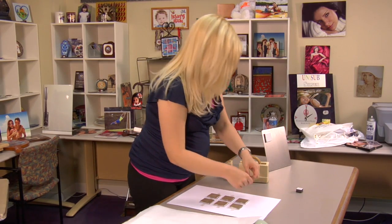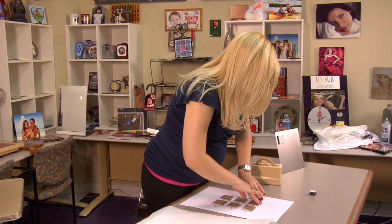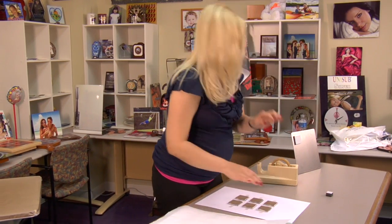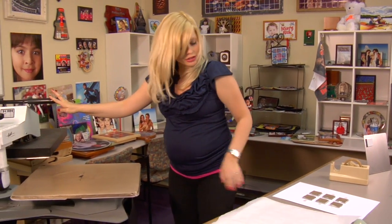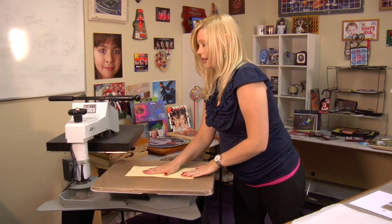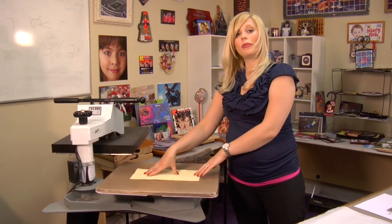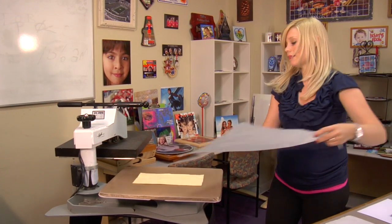I'm going to apply my last piece of heat tape to secure my tiles. And once they're in place, I'm now ready to prepare my press. I have my press set at 400 degrees — it's been warming up. I'm going to first want to place my yellow felt pad on the bottom of my press and cover it up with a sheet of protective paper.